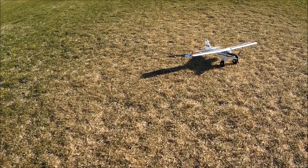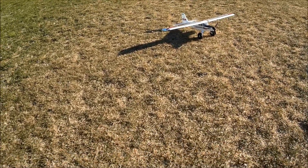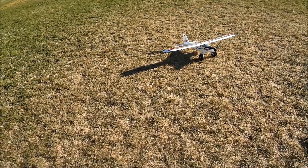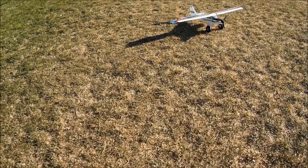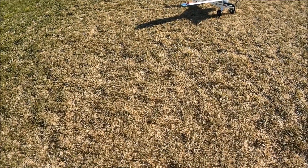Thanks for watching, thanks for subscribing, and thank you for tuning in. Cheers everybody — blue skies, fair winds, happy landings, and all the best from Just Wing It! We're here at the field with the new E-flite UMX Turbo Timber — two thumbs up! Cheers everyone.